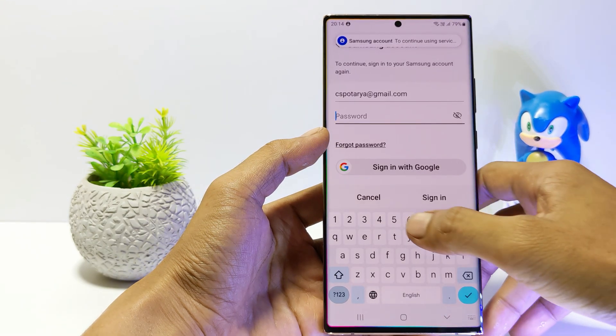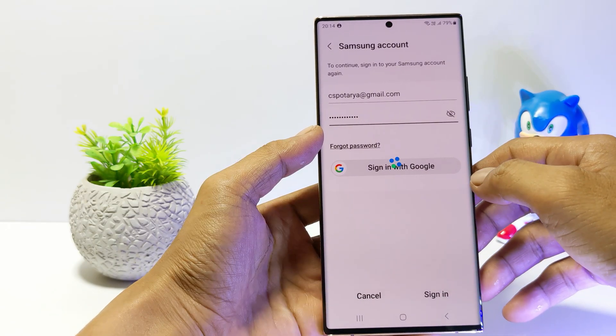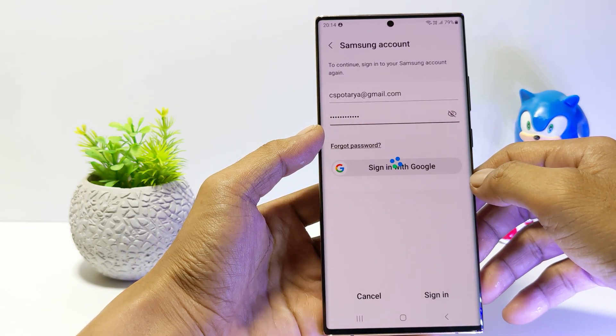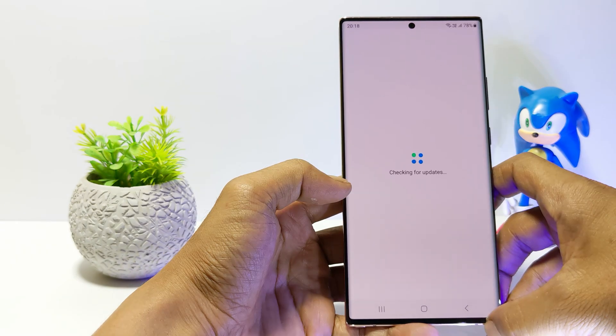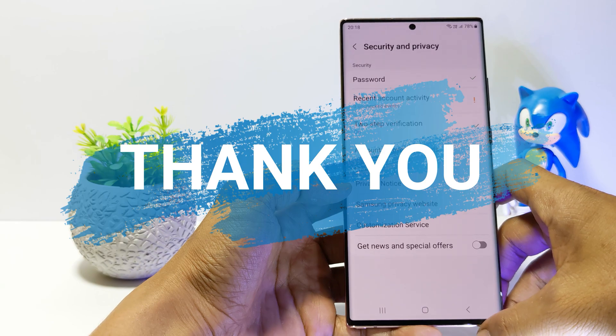Then your Samsung Account will be removed from all devices, including on your own device. So you can log in again using the password you just changed. Just it guys, I hope this video will help you, see you in the next video, thank you.